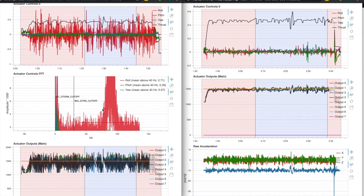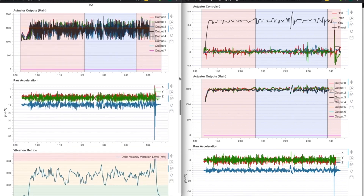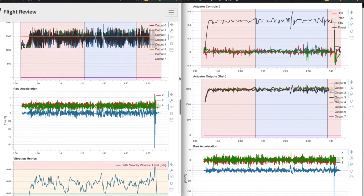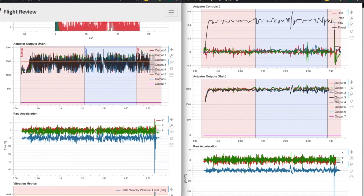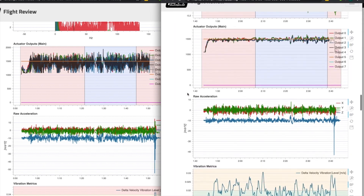On the right, unfortunately, the FFT didn't chart — as I mentioned, it requires enabling high-rate logging, which I did, but we'll leave that alone for now. Looking at the actuator controls chart, you can see there's a lot of noise on the roll axis in the problem scenario, where it's pretty quiet on the right. Going down to the actuator outputs, we want these to be nice and clean, tracking well with not a lot of noise — and on the right you can see that we do have that: it's a nice and clean chart.